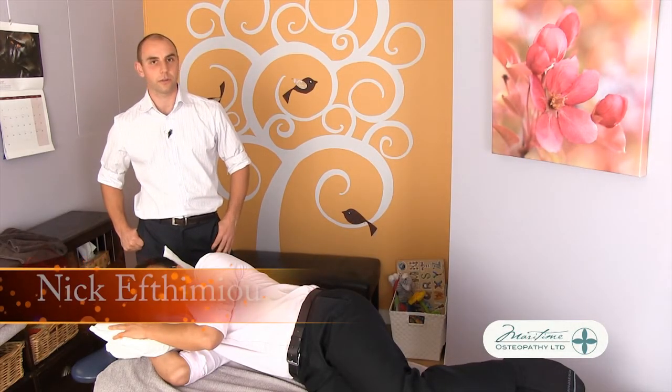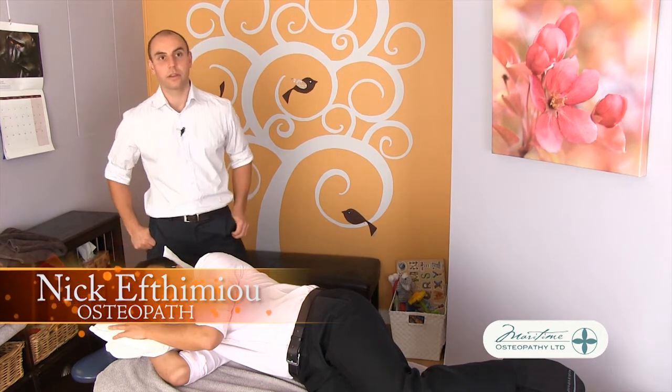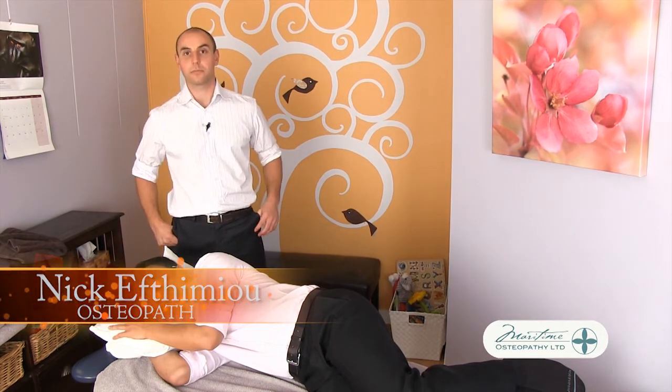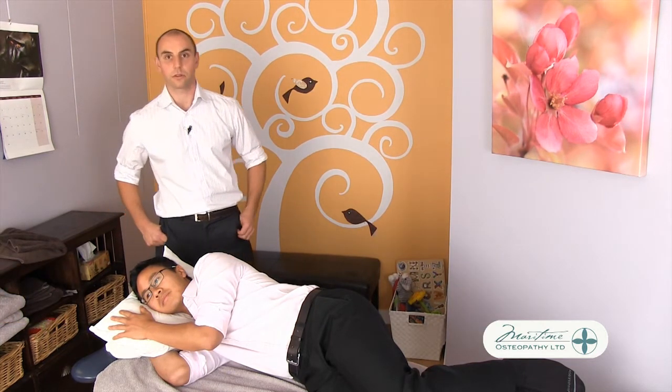So now I'm going to get Andrew to demonstrate a nerve slider targeting the femoral nerve, the big nerve that supplies the front of the thigh. This is a great exercise for people with neurological symptoms in that region, often associated with issues at the lower back.